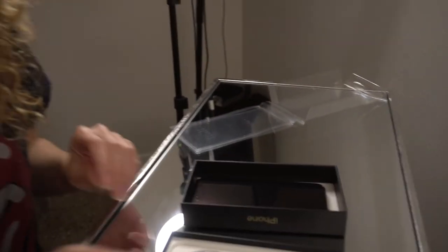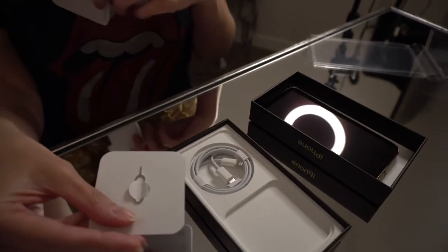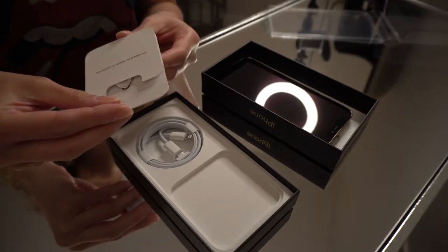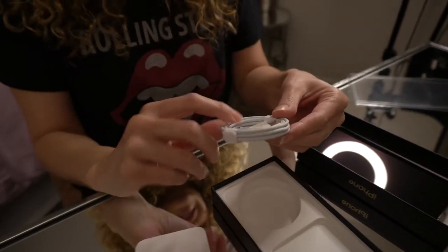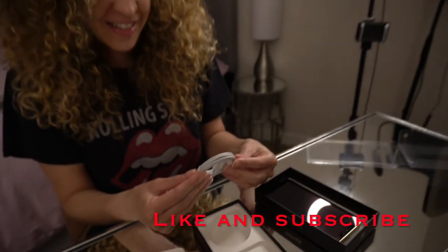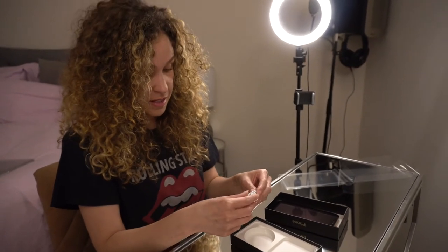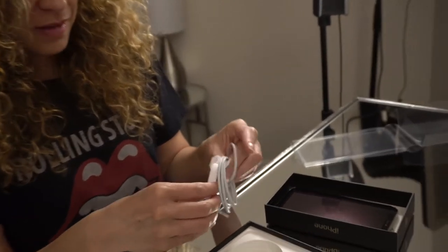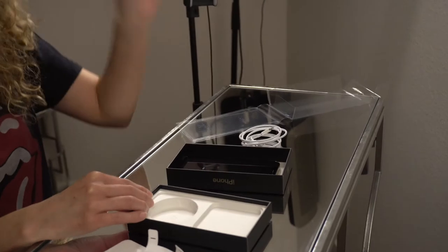We have the booklet with the little SIM card tool to help you put the SIM card in. And then all you get is the cable nowadays — no charger. I already have some so that's not an issue. Let's get this out — perfect.